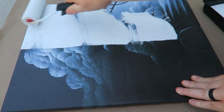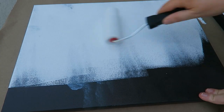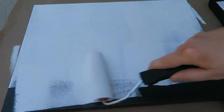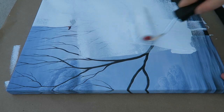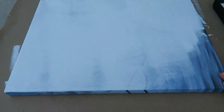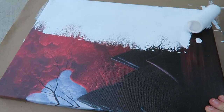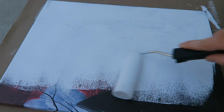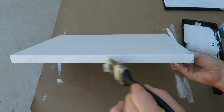I'm going to start off by painting over the art that's already there. I got this off Amazon a few years ago — it's a nice picture but it's not really going with anything we have in our home, so I'm just going to paint the canvas over with one coat of chalk paint. I'm also going to paint the sides of all three and let that dry.